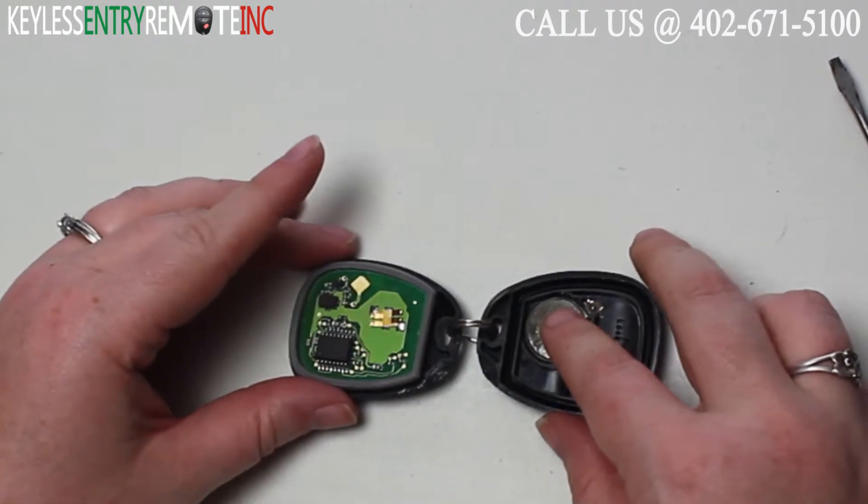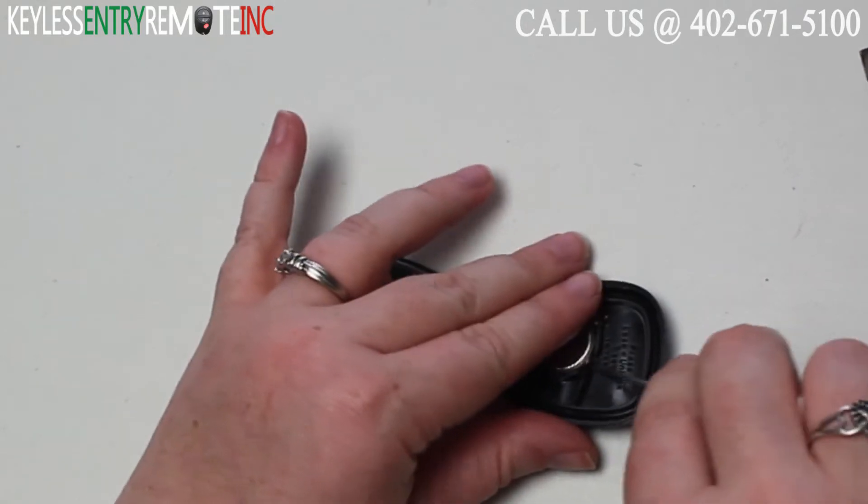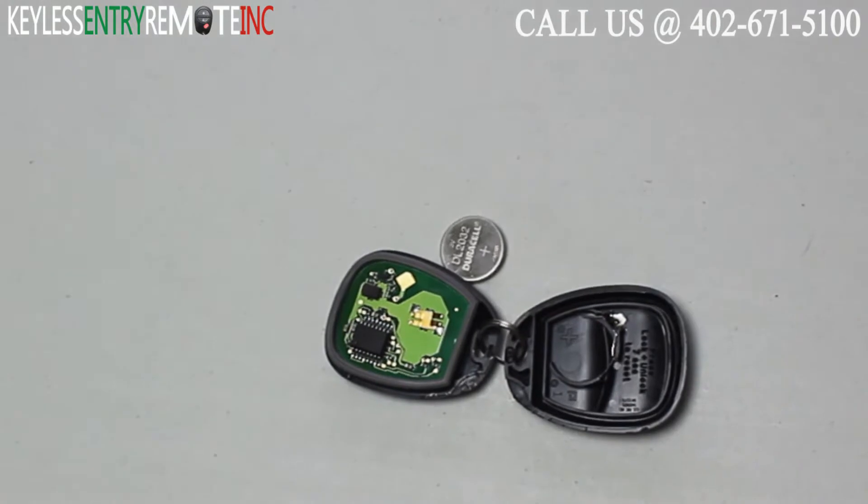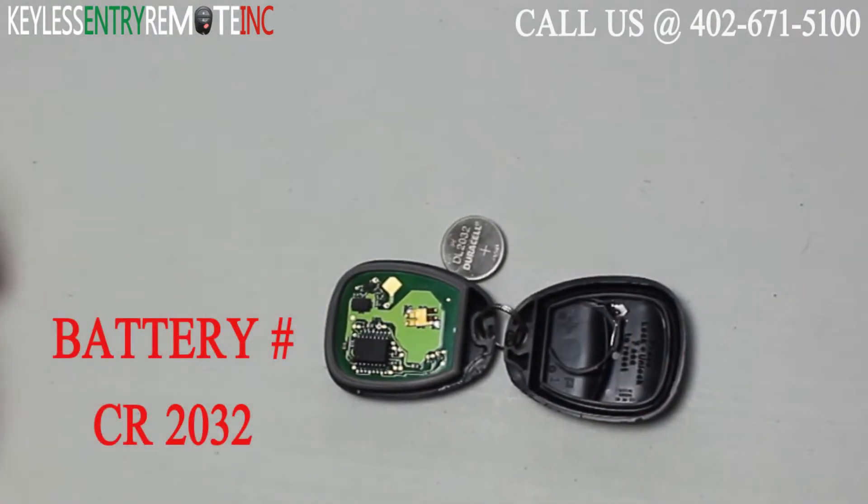Once you have it open you'll see the battery is located here. You may want to use a smaller screwdriver to help get that old battery out. The battery for this key fob is ACR2032.